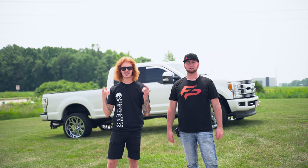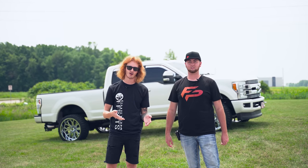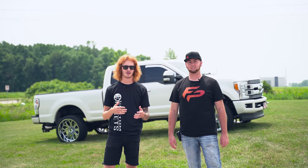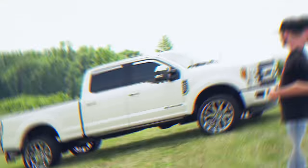All right guys, so next up and last for you guys, we got Glenn with his 2018 Ford F-250 Limited. You might've seen it before, but it's recently gotten into a fight with a little bit of chroming and some EPA laws. So let's go check it out.